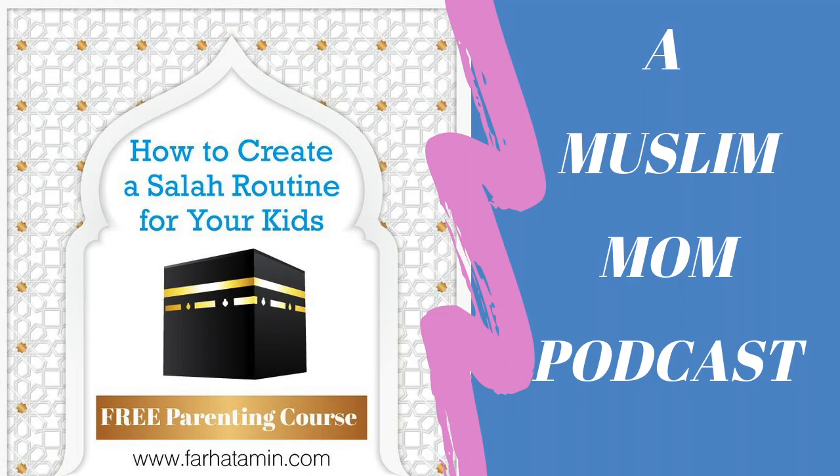As-salamu alaykum friends and welcome to a Muslim Mum podcast. In today's podcast I'm going to be speaking about how to create a Salah routine for your kids.